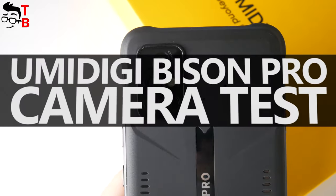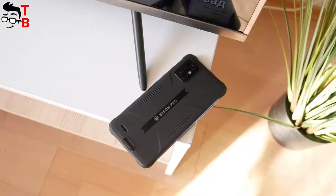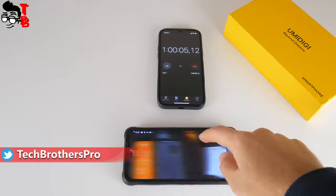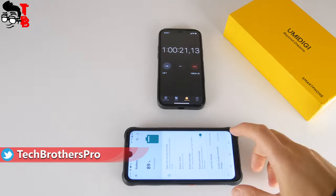Hey guys! I am back with the UMIDIGI Bison Pro. In this video, we will talk about the camera of this new rugged smartphone. By the way, you can already watch unboxing, performance test, and battery test videos of this mobile device.